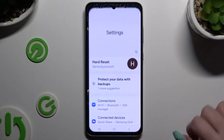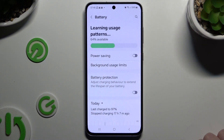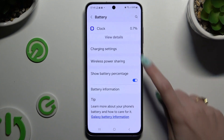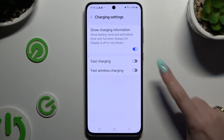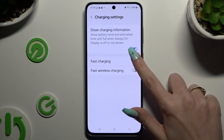Begin by opening Settings and scrolling down to hit Battery. Then scroll all the way down to tap on Charging Settings and use the switcher next to Fast Charging to turn it on or off.